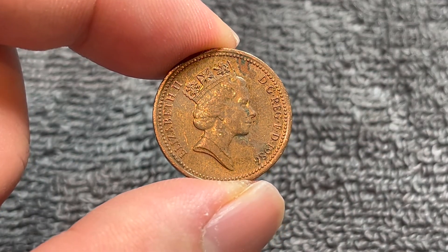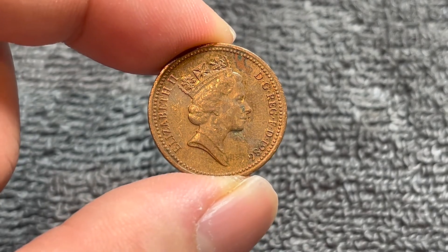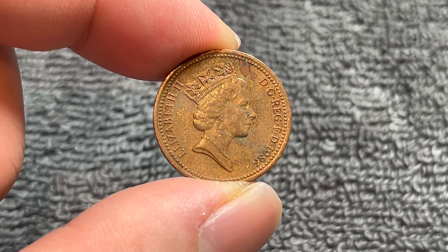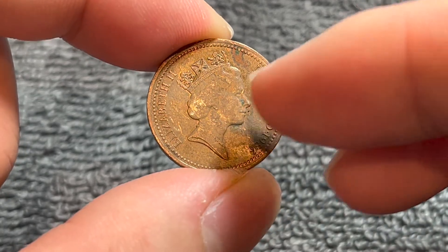1986 is one of the more common years, with 369,989,130 minted — they're all common, really. An additional 167,224 pieces were made for brilliant uncirculated sets, and an additional 104,597 were minted in proof quality.